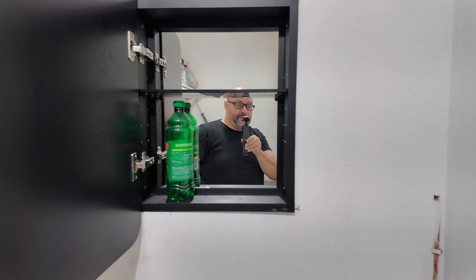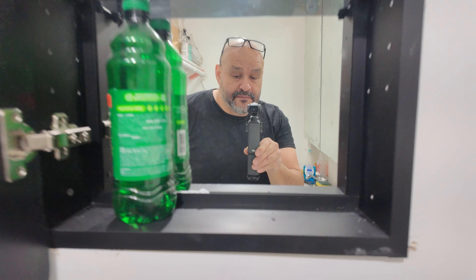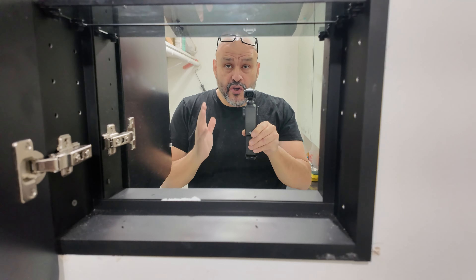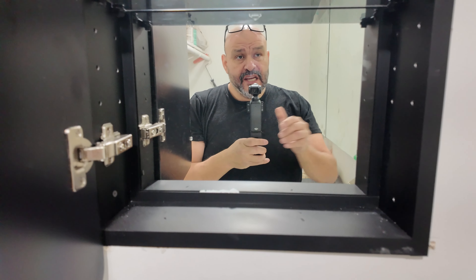The thing about this is you slide in your glass and then it has this mechanism where you tighten it so the glass doesn't come out. We're not gonna add the other shelves because we want larger items to go in here. As you can see, you have a mirror here and these are the actual tinted shelves that come with it.